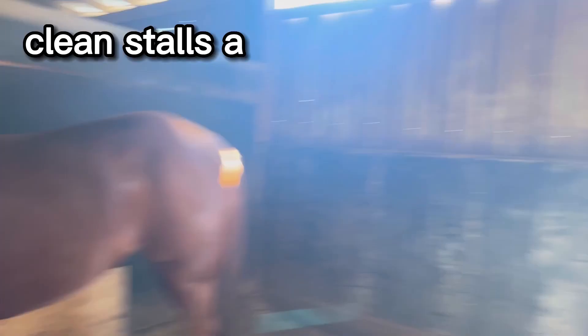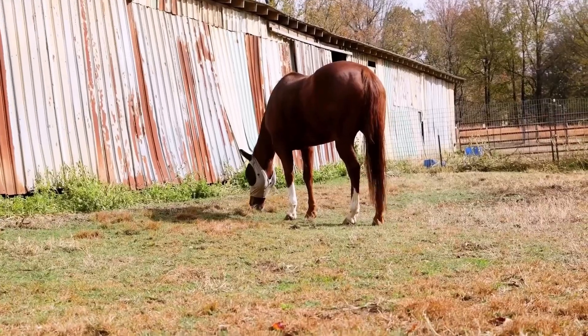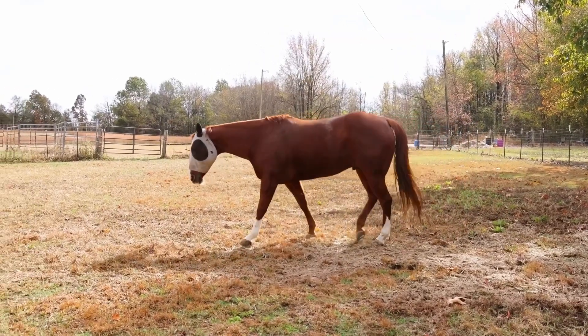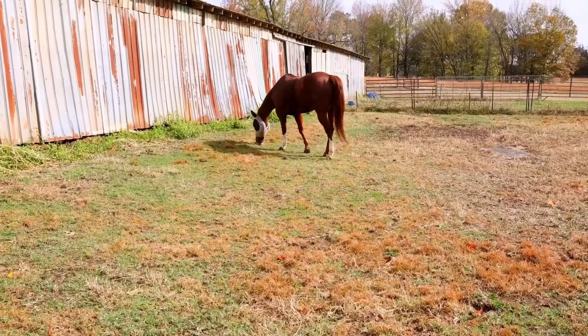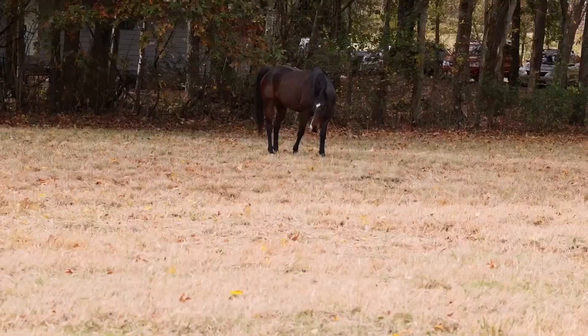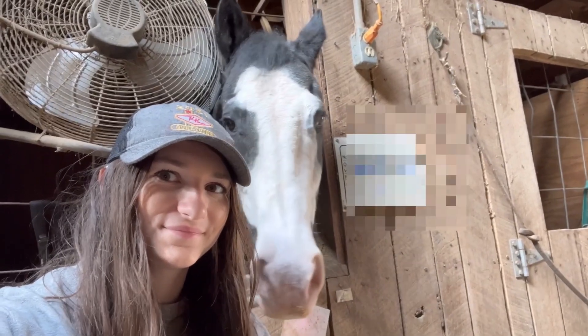Before we leave, I like to let them out to stretch their legs and get a bite to eat while I clean their stalls. I really like them to be able to come home after they work so hard at a race to a clean, dry, comfy stall. I hung out with Zoro for a little bit, and then it was time to load up.